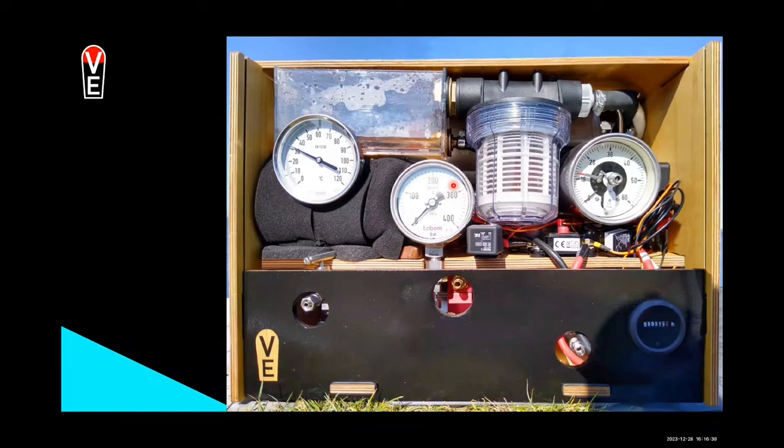That is half the pressure of a Toyota Mirai or a Hyundai Nexo, but it is the industry standard in cylinders.